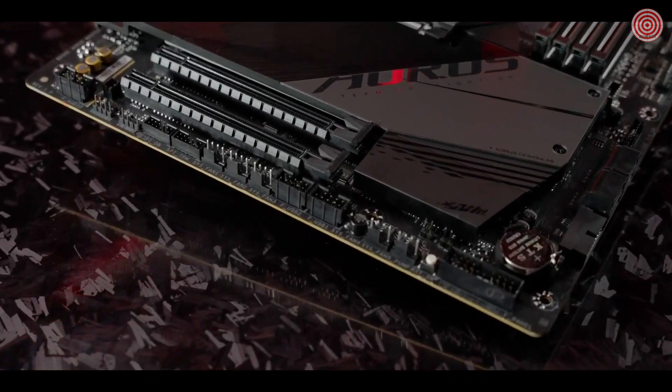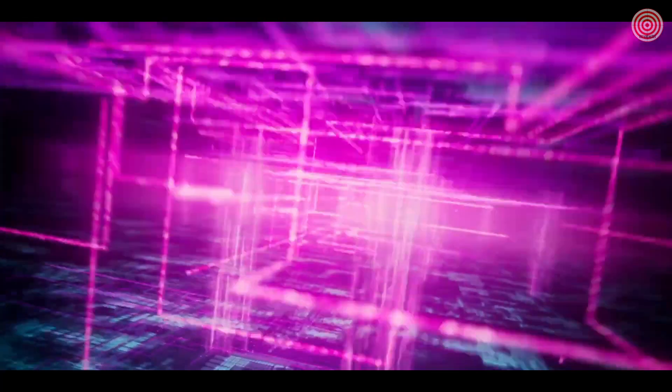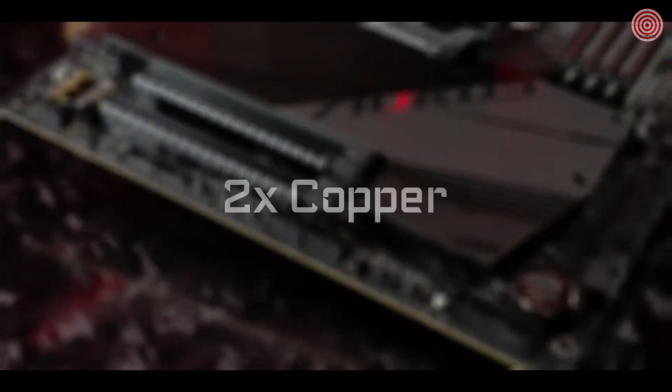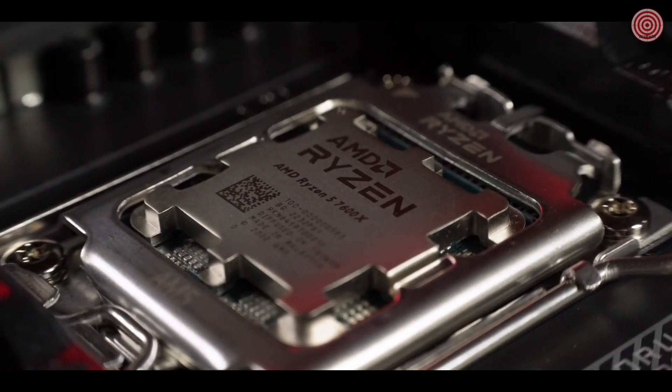The B650E Aorus Master is engineered on an 8-layer PCB, and the circuits are crafted with 2X copper, giving the processor more headroom for overclocking.